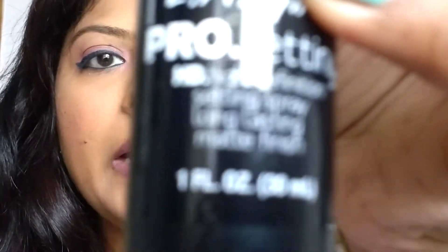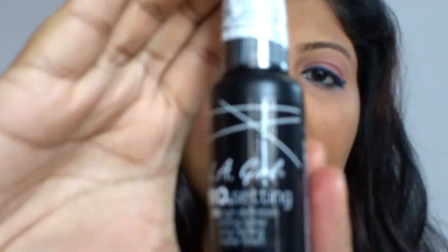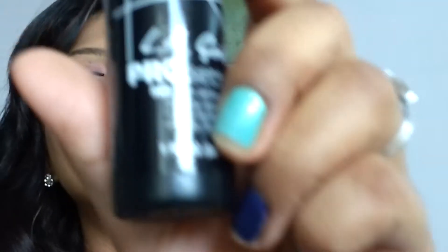The next thing I bought is from LA Girl — this is a pro setting spray from LA Girl. I bought this small size because I want to carry it in my purse. I don't want to carry the Makeup Revolution Pro Fix spray in my purse because my purse gets really heavy, and this LA Girl Pro Fix spray is about 850 rupees, so I hope it's money's worth.